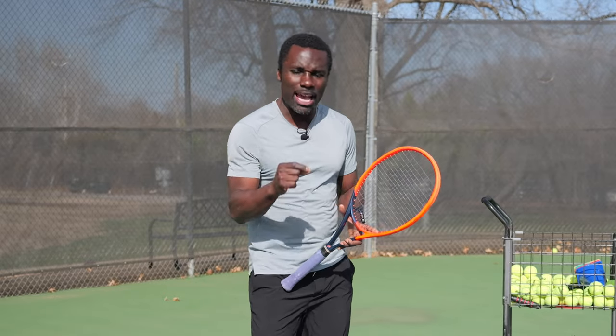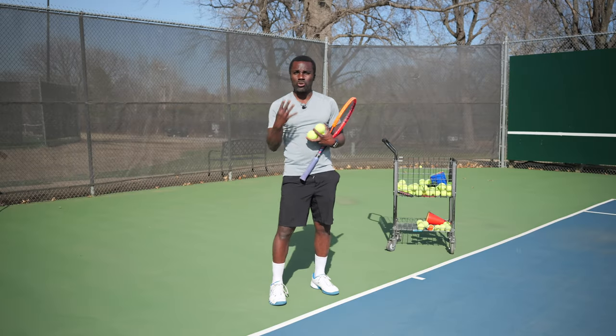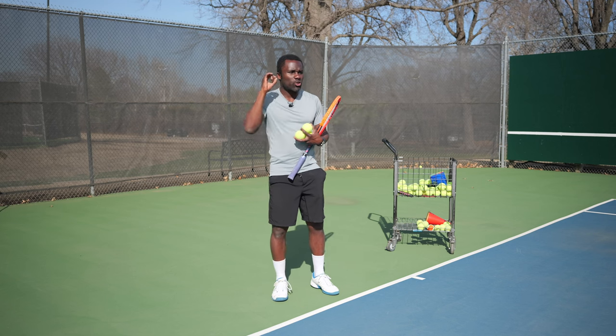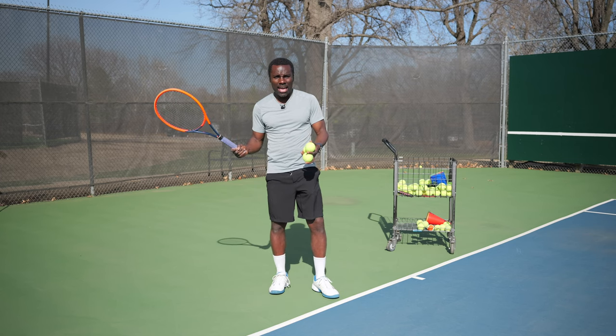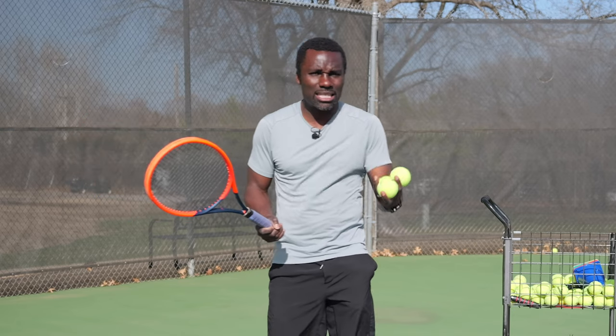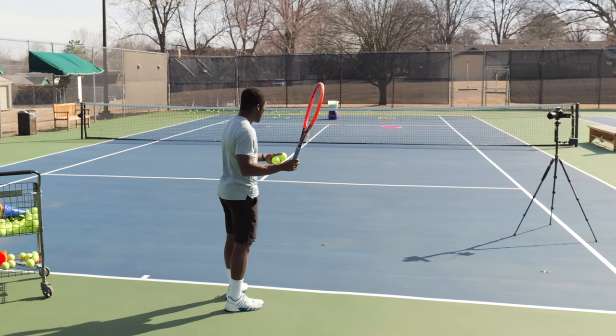Now that you understand the four knobs, here's a drill to nail down consistent targeting. I recommend you don't turn all the knobs at once — it's too much to adjust simultaneously. If you're constantly adjusting spin, timing, and racket face all at once, each one plays into the others and you lose track. So focus on just the racket face first: keep your timing going cross-court toward the deep cross-court target, keep your power and spin the same, and only adjust the racket face.